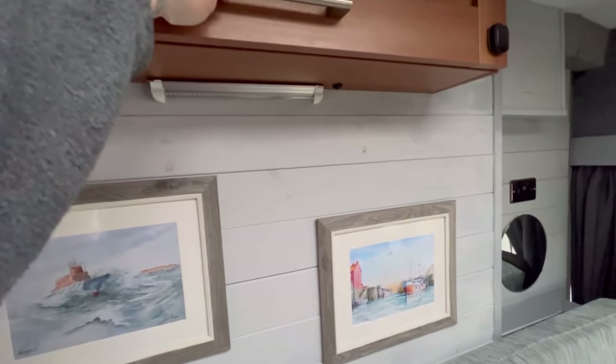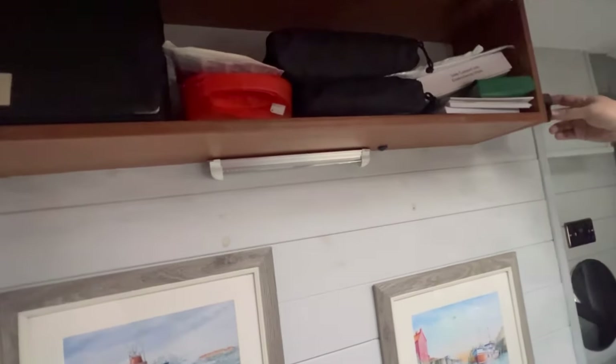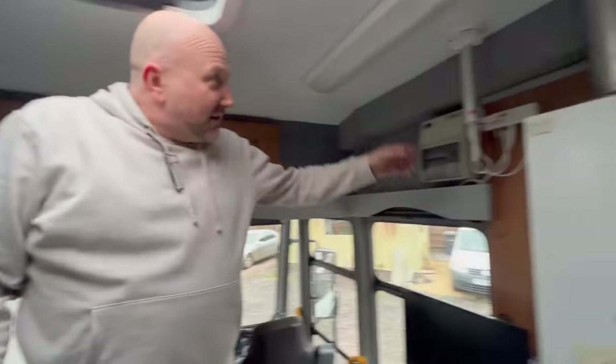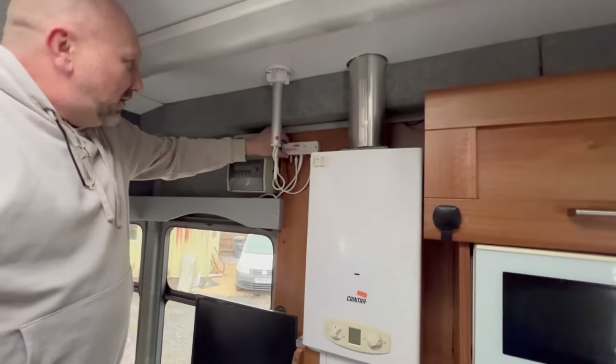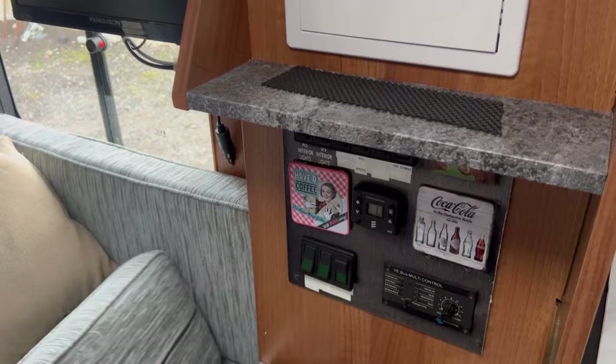These have got safety clips on just to stop them coming up on you. First aid kit and some of the documentation for the appliances in there. This side, you've got these sorts of aerials. That's all down there — the controls for all the electrics. That's your electrics pretty much.